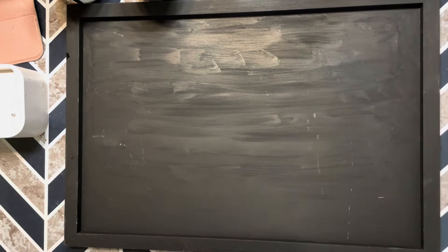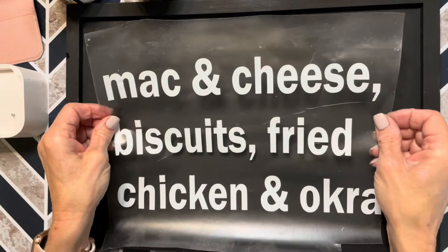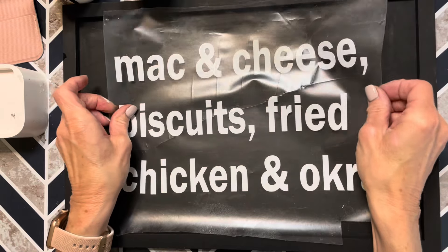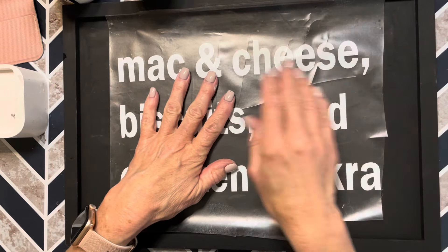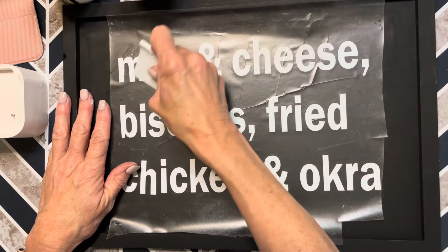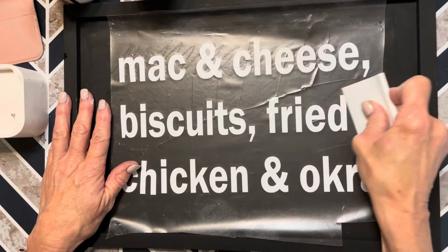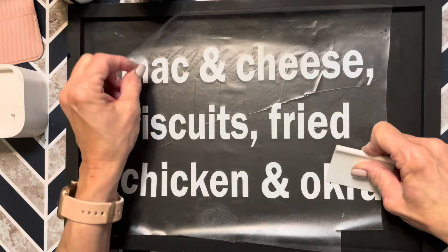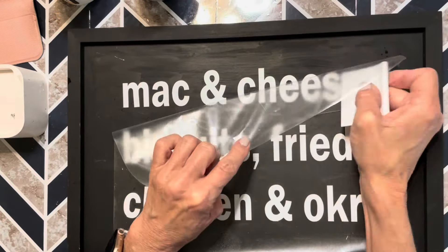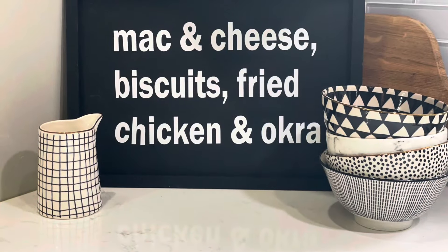You could use stickers or any of the other methods I'm going to be showing you in this video. This piece is inspired by something I saw on Etsy — I did make a few changes and came up with my own design on my Silhouette Cameo. Once I have everything applied, I'm going to remove that transfer tape. The perfect high-end touch to a southern kitchen.